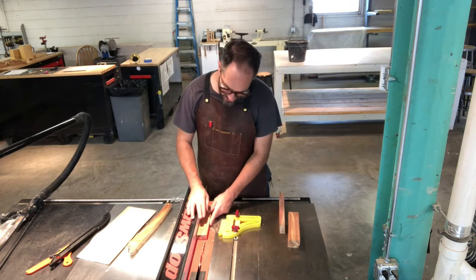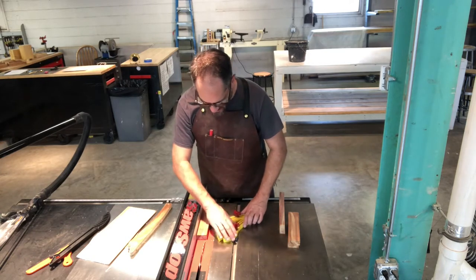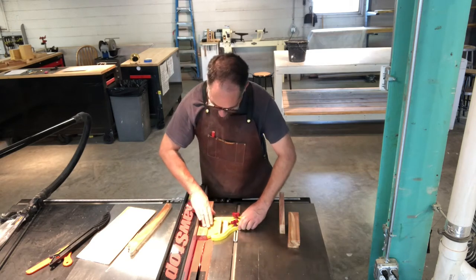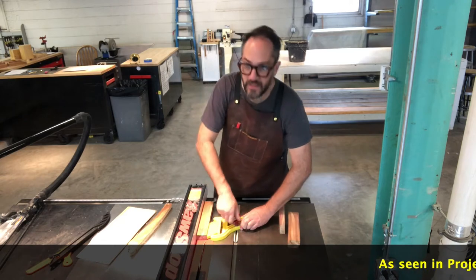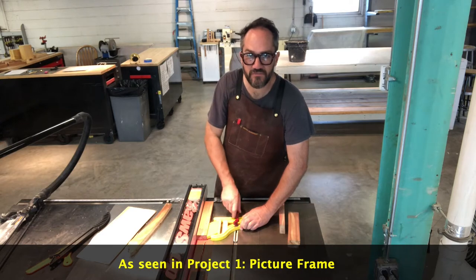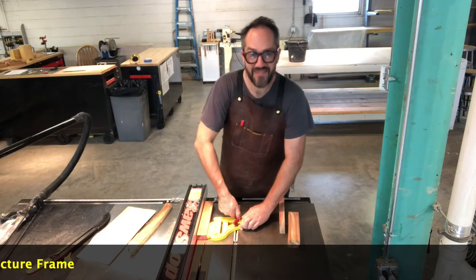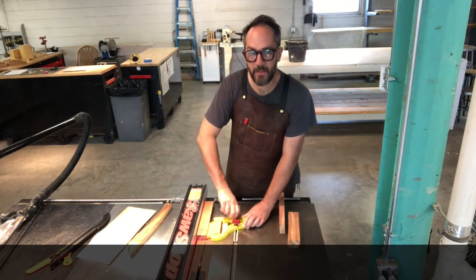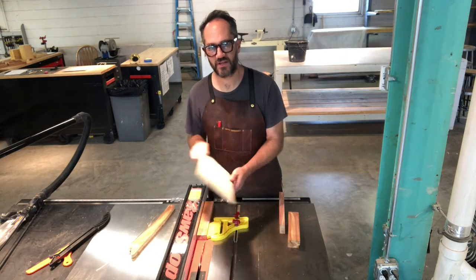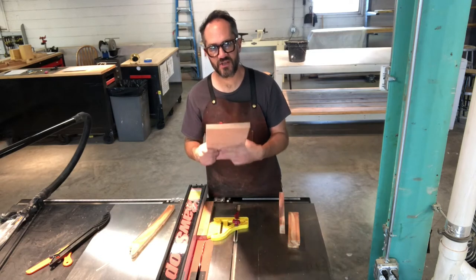I have this all set up, and I'm going to tighten my feather board to keep the piece of wood I'm passing over the blade in just the right spot. Then I'm going to pass all four of these over the blade one right after the other, making the same cut in the same place on all four boards. Then I'm going to bump the fence over a little bit and pass them over again until this piece of plywood fits in the groove of the box.